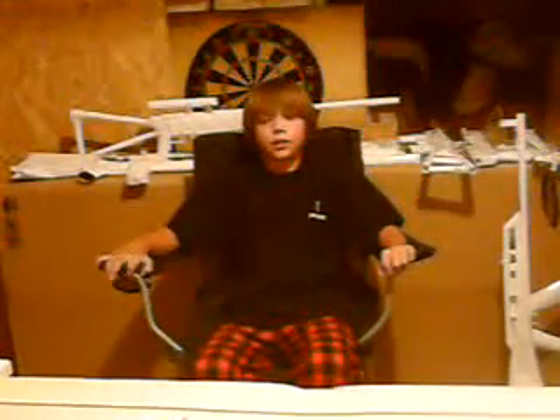Hey YouTube, this is Wollam3 again, coming to you from my garage. As you can see, I'm sitting down instead of standing up, because my legs got tired and I didn't want to stand anymore.